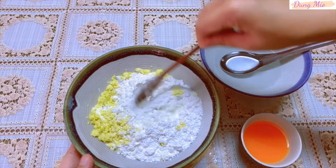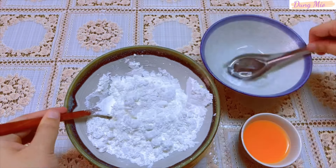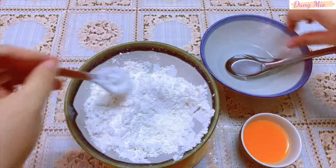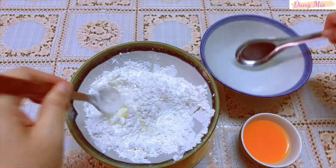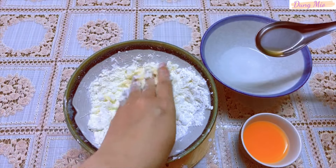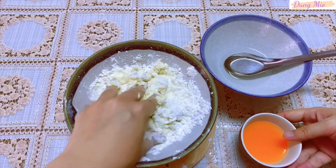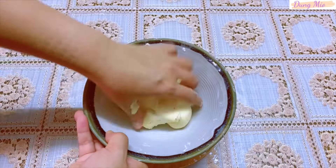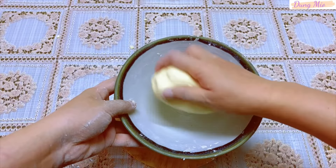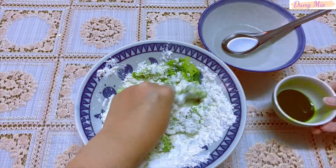Mình trộn đều bột với khoai lại với nhau. Sau đó mình cho từ từ nước sôi vào. Tiếp theo là đến nước màu cà rốt, nhào bột đều lên. Tỷ lệ bột, nước sôi và nước màu còn dùng mình có ghi rất chi tiết ở phần mô tả, các bạn có thể vào để tham khảo thêm nha. Bột sau khi nhào được 1 khối mịn rồi, mình sẽ đậy kín lại và để bột nghỉ trong khoảng 30 phút. Các màu còn lại mình cũng làm tương tự.